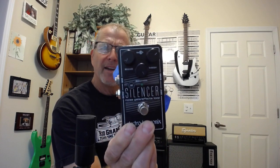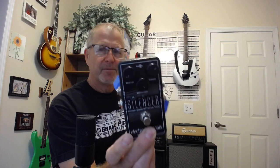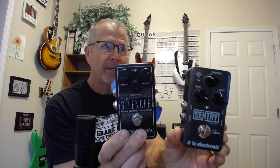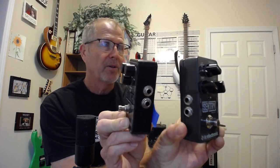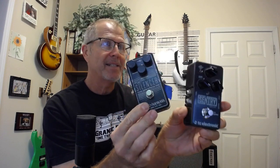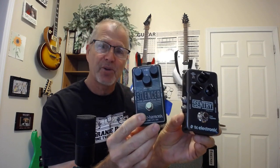Thinking about it, I decided to get one, saw this one pop up, and thought — oh yeah, that's the one. Silencer, Sentry — black and white, three knobs, both have the Doolio jack setup, white on black, name across the bottom.